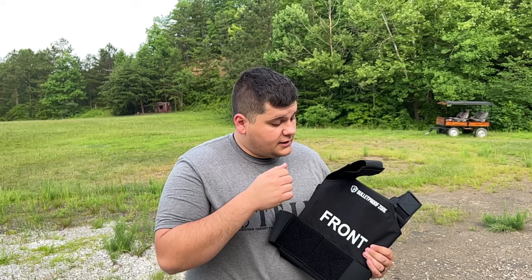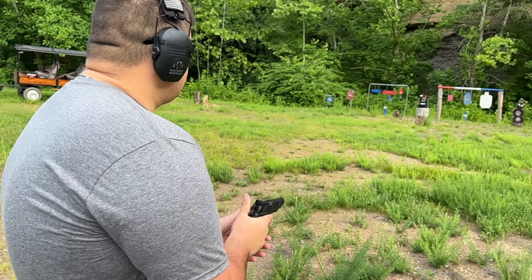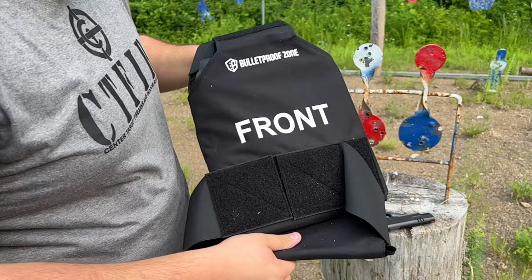They sent this to me for free to torture test. I'm going to be shooting with everything it's rated for today to see how it stands up. First, I'm going to be shooting with a 115-grain full metal jacket nine millimeter from this Staccato XL. All right, shot it here to the left a little bit — go ahead and open it up and check the panel.